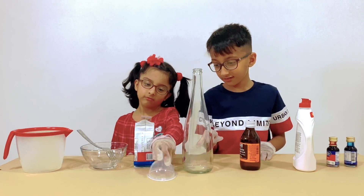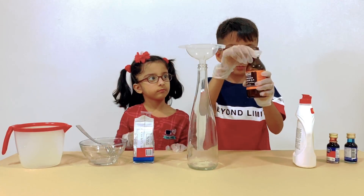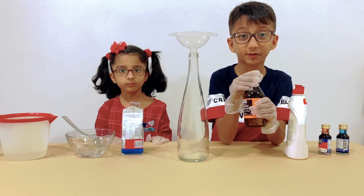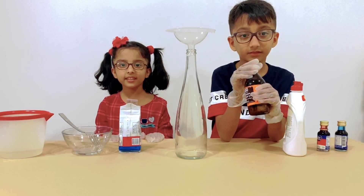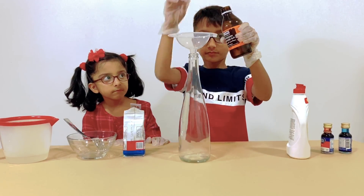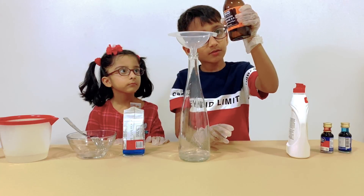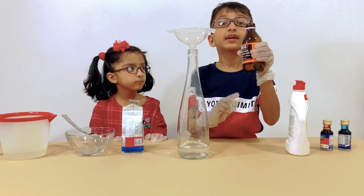First off, we have to put the funnel in the bottle. Next, we're going to put the hydrogen peroxide — we have to put 100 milliliters. This experiment requires adult supervision, and our mom is behind the camera. Let's pour the hydrogen peroxide — approximately half the bottle.